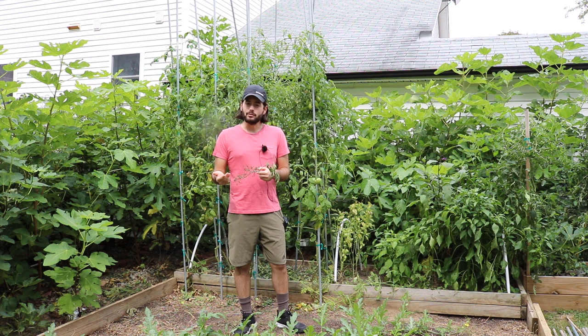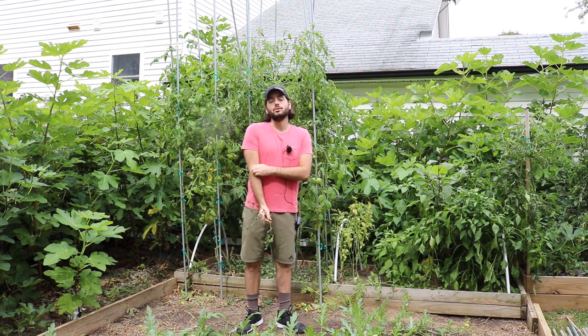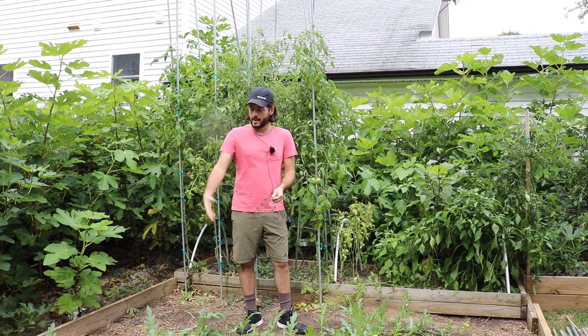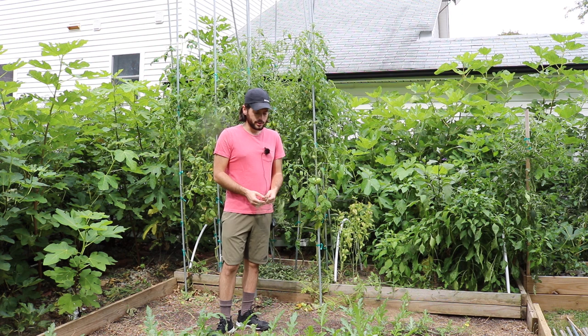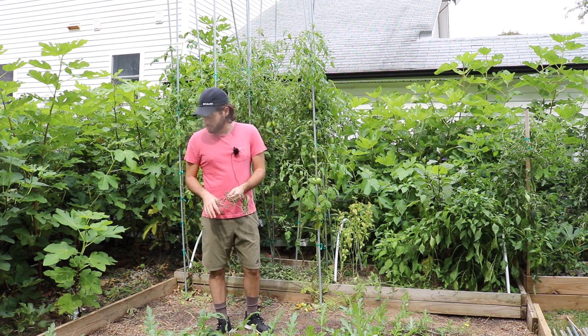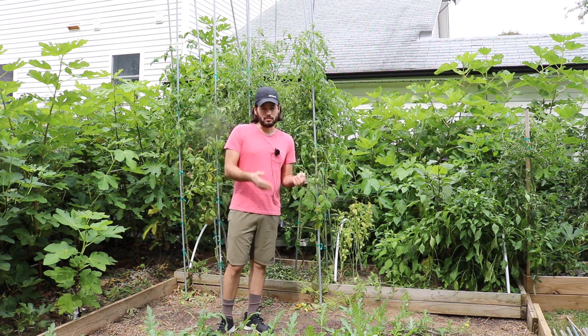With most crops, you have to continually keep planting transplants or seeds to ensure a continued harvest, because eventually these annuals finish. Right in front of me are my watermelons, which are pretty disease resistant. The mildew is affecting them but not as bad as the melons — the cantaloupes, the musk melons.